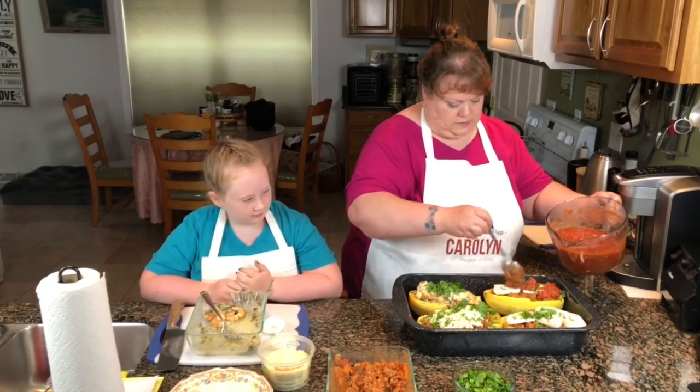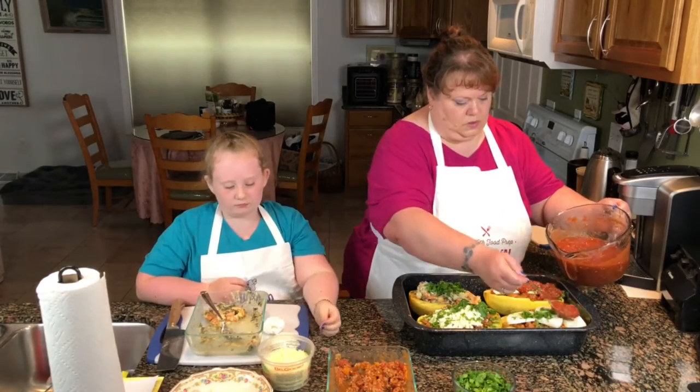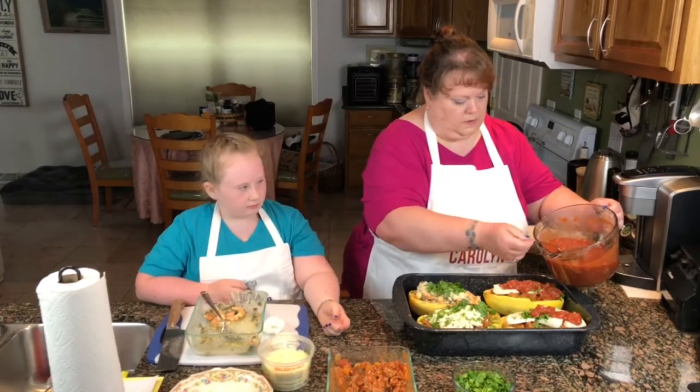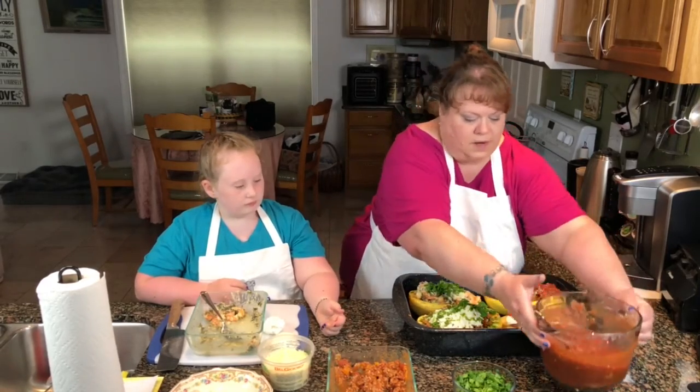We're just going to take a little and drizzle this over the top. That looks pretty good right now, doesn't it?